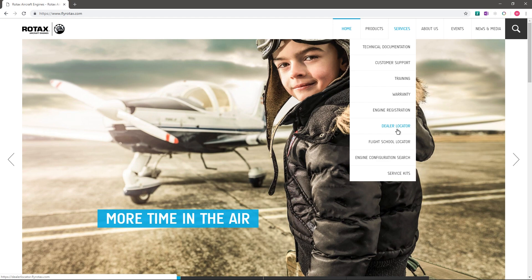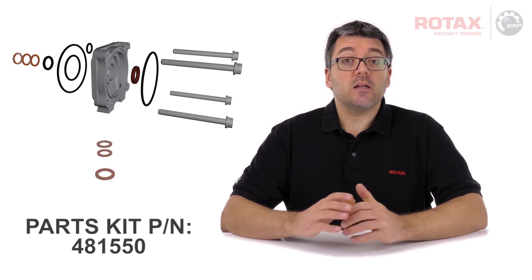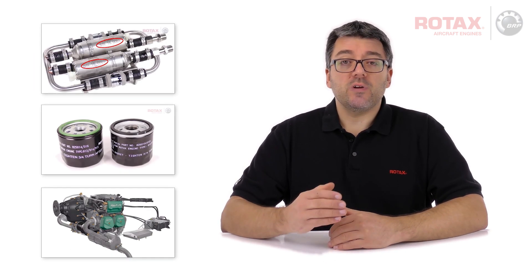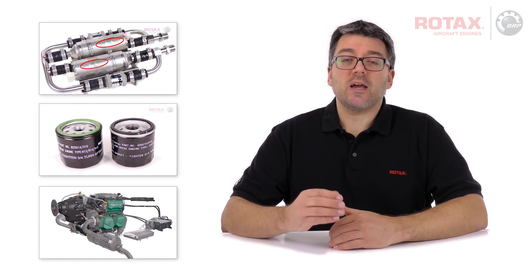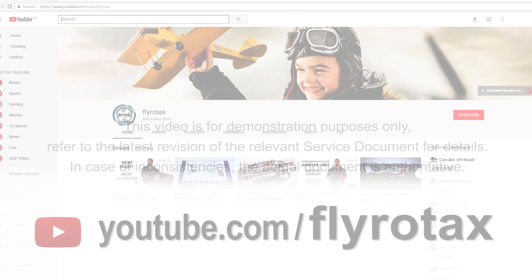Contact your local authorised Rotax distributor or their service centres for parts kit and special tool availability, and for labour credit application. You can find more videos by visiting the official Rotax Aircraft Engines YouTube channel, FlyRotax. Thank you.